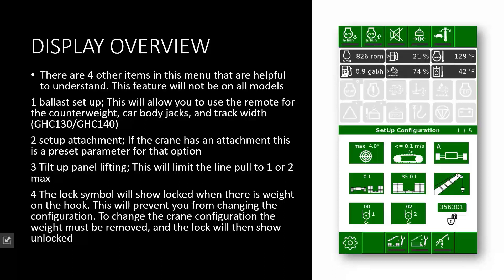There may be other options on your display depending on the model or crane that you have. On this display there are four other items — knowing what they are can be extremely helpful, though these features will not be on all the models. The first one is your ballast installation. Anything with a removable counterweight may have this button. When you select it, the black dash will go yellow for counterweight installation. For example, with the GHC 130 and the GHC 140, if the engine is running, as soon as you select this feature the engine will shut off. You will have to acknowledge the remote is on and then start the engine from the remote, and now you can use the remote to install or remove the counterweight, raise and lower your jacks, and extend and retract your track width.